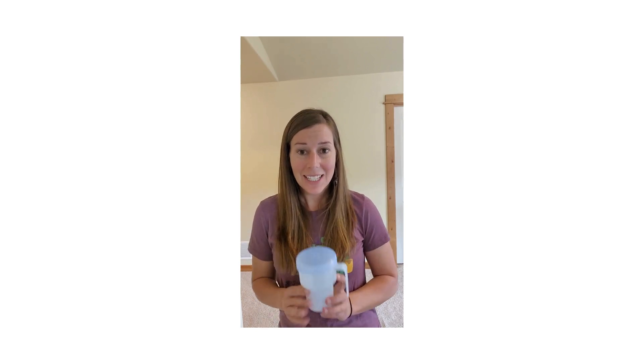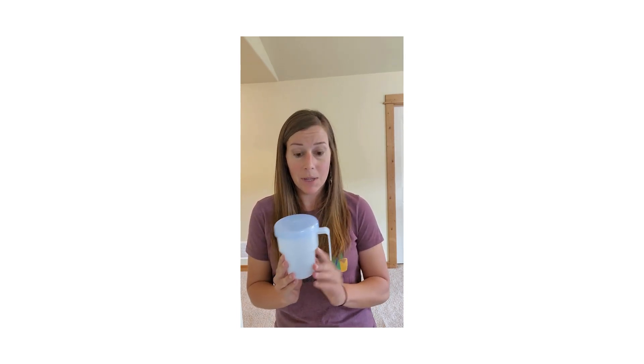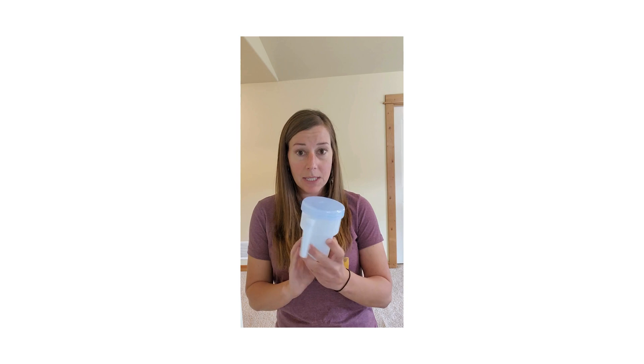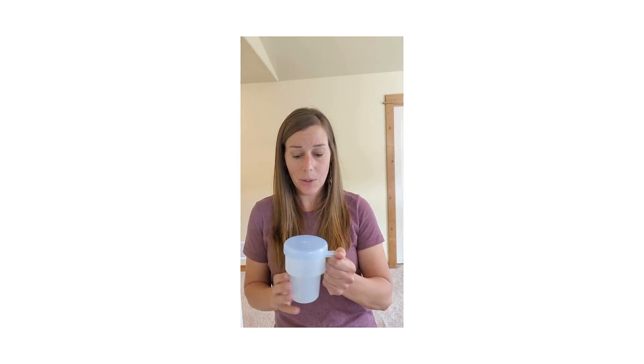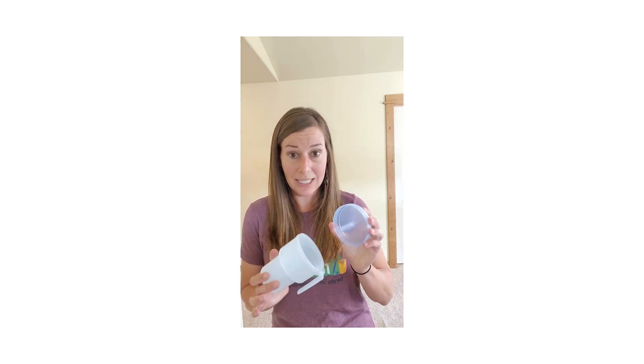Hi everyone, Melissa here, and today I want to show you an adaptive drinking cup that was sent in by an FOP mom. This is the Kennedy Cup — an inexpensive plastic cup that has an L-shaped handle that's easy to hold on to and a removable, replaceable lid.